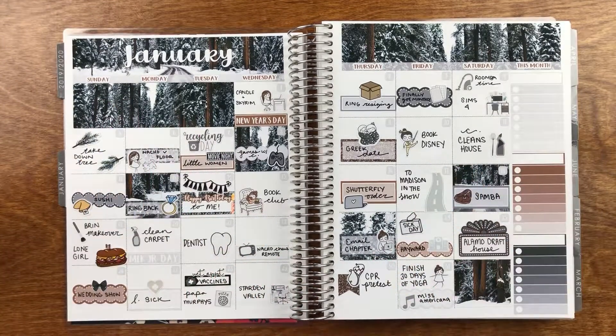On the 31st, I finished my 30-day yoga challenge, and I have this Pumpkin Paper Co. Tara to mark that. This was also the day the Miss Americana documentary came out, so I watched that of course. This little music sticker is from — I want to say Libby & Co., but I'm not sure, don't quote me on that.